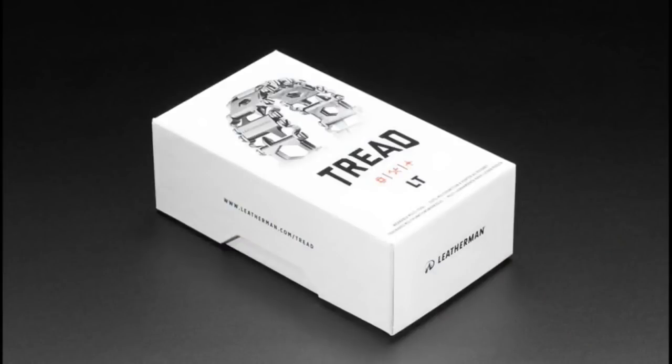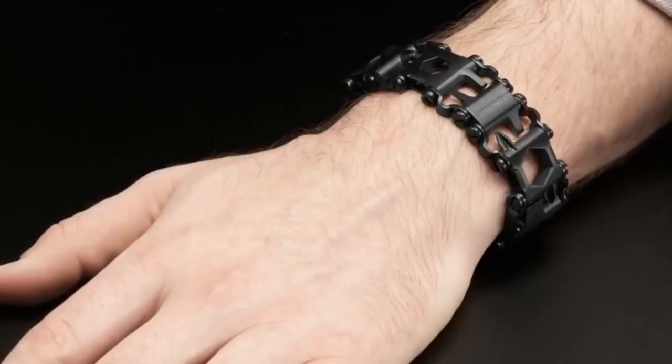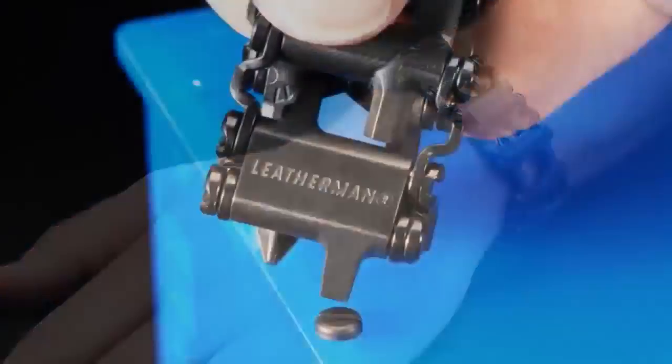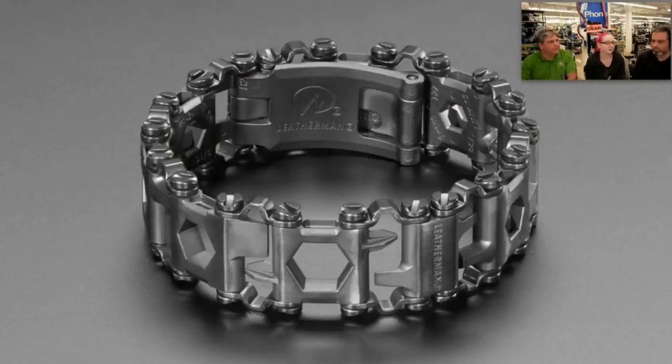You also got the new Tread LT. It's just a really nice piece of jewelry. It's from Leatherman — they manufacture all of their knives and tools in Portland, Oregon, or somewhere in the Northwest. This is a beautiful multi-tool bracelet. It comes with like 15 different tools. This one's a little slimmer and lighter. You can adjust it — all those links can be removed and changed, so you can turn it into the multi-tool that you want. This is on sale at Adafruit.